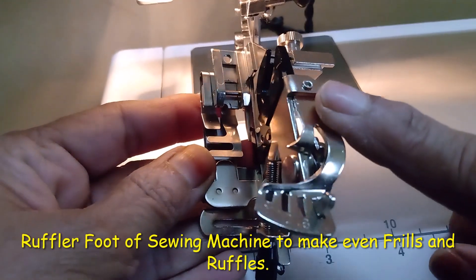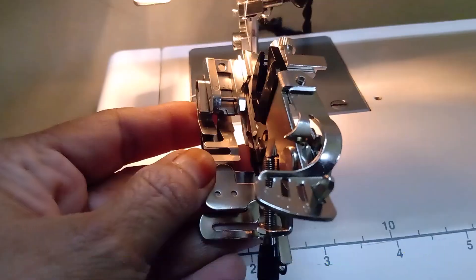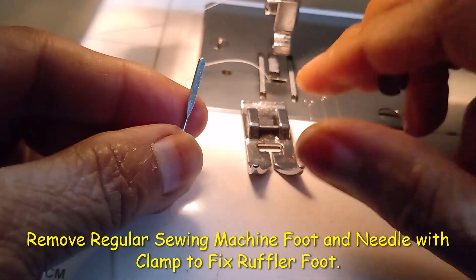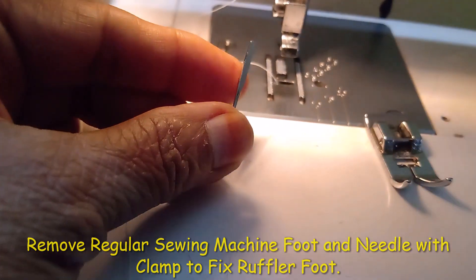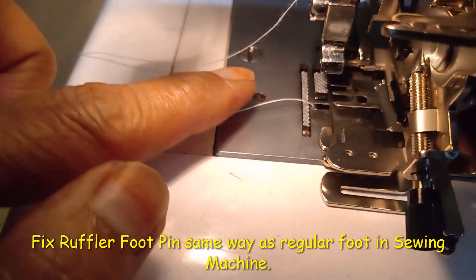This is a ruffler foot to make even frills and ruffles. To fix the ruffler foot, remove the zigzag foot and the needle clamp. Set the pin the same way we do for the normal zigzag foot.